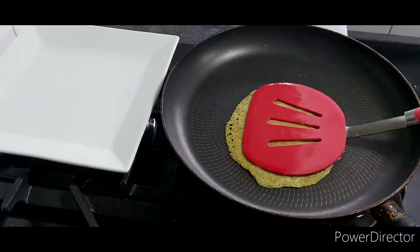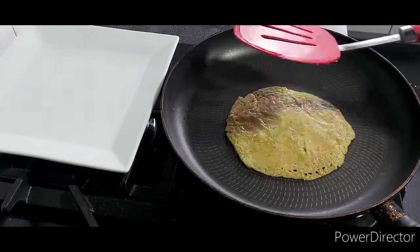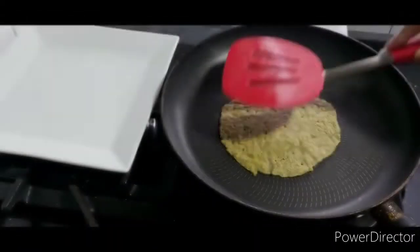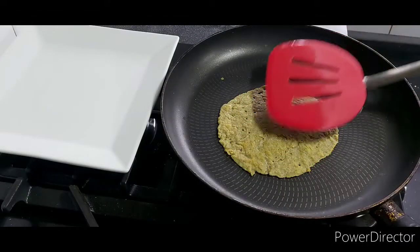When I turned the roti over a few times and pressed it gently, I noticed it started to puff up, and that means it's cooked inside.